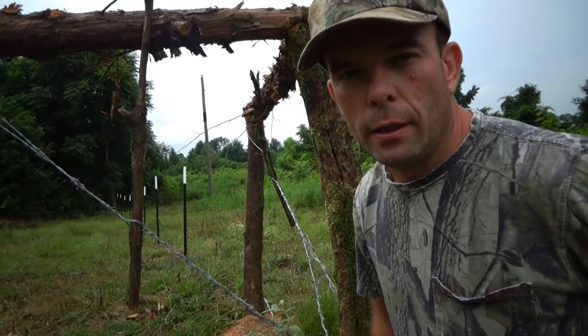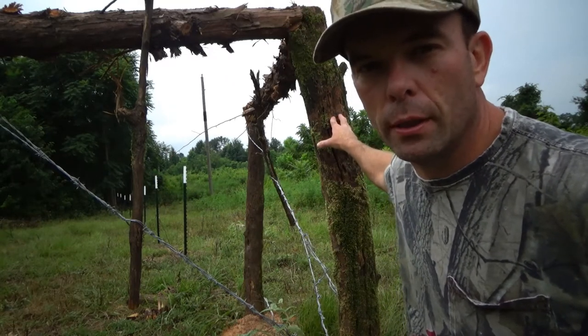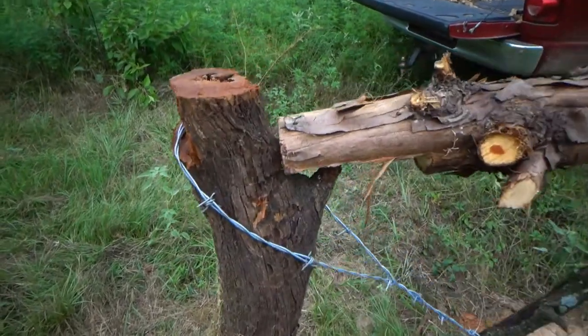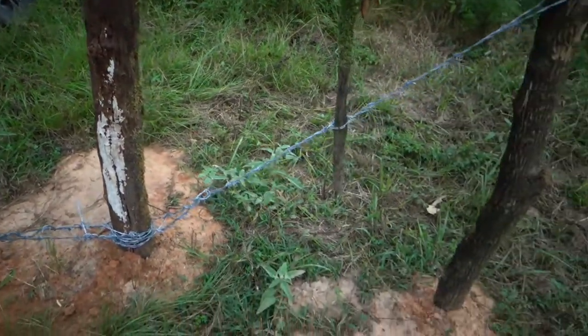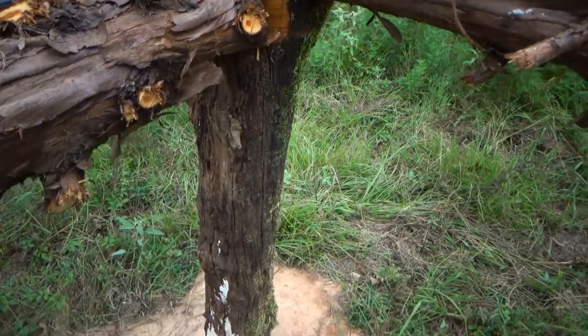I'm in the process of building a barbed wire fence around my storage buildings to keep the cows out. In this video I'm showing you how I put in this corner post. The wood for these posts comes from a bodark tree, and this little crossbar right here is cedar. Bodarks are very resistant to rotting.